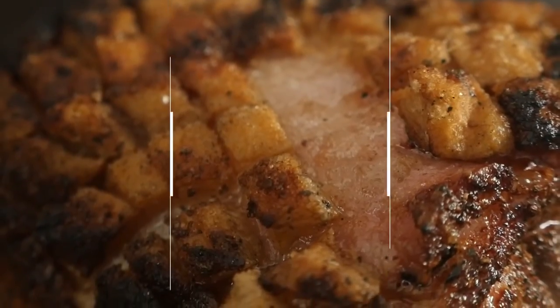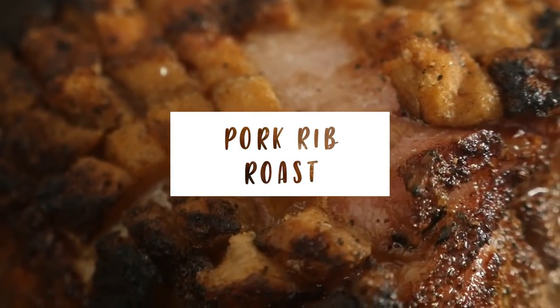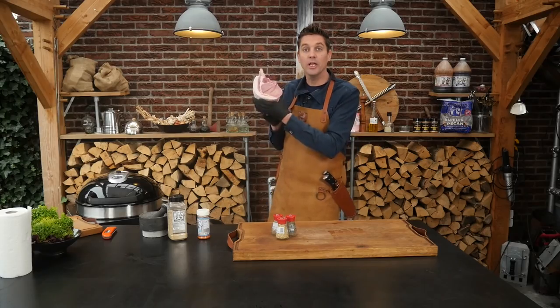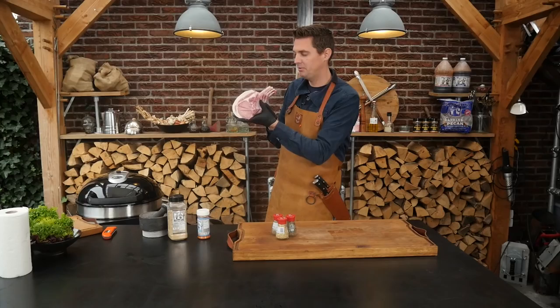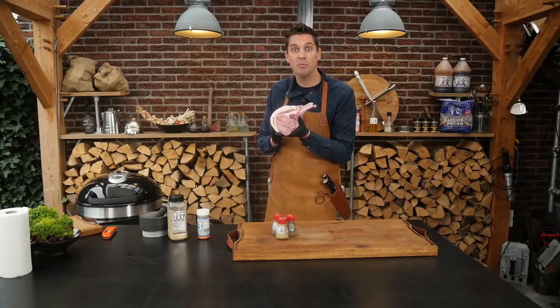Hey Fitmasters, what is up? Today we got a beautiful pork rib roast. Look at this beautiful pork rib roast — absolutely gorgeous, nice big fat cap on there.